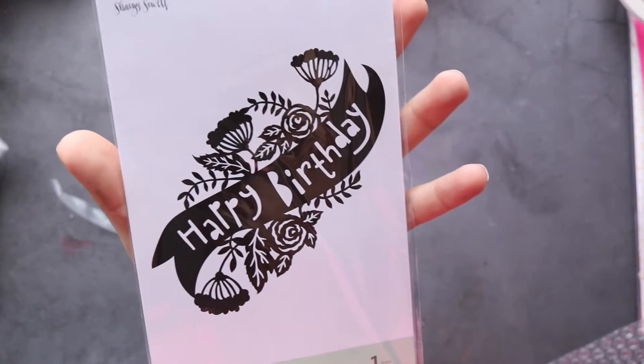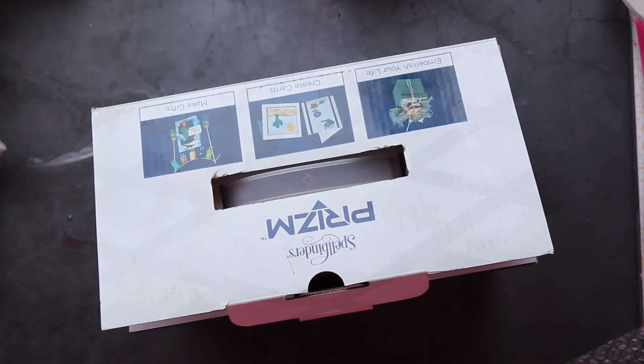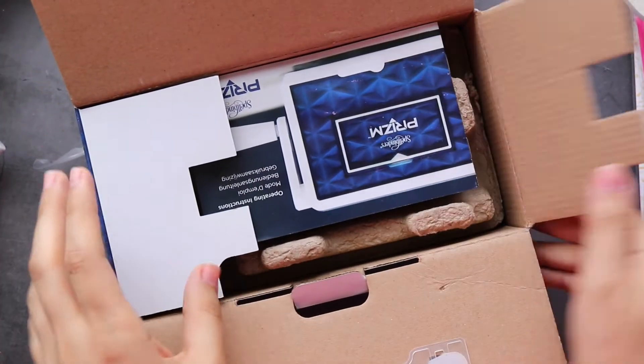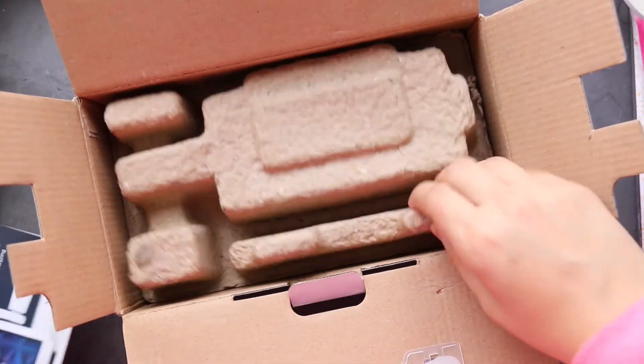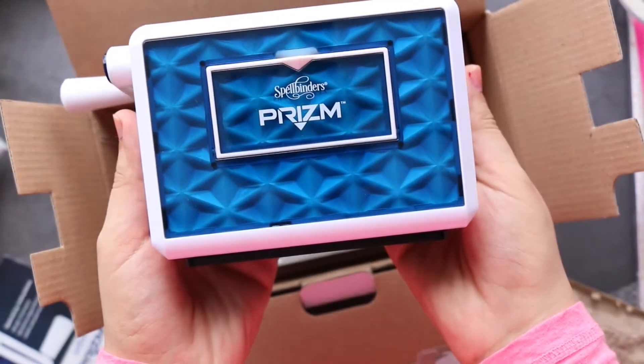Hello everyone, my next order was from Spellbinders - they were having a sale. I ordered only two things. The first one is this - Happy Birthday - and this is for the glimmer foil. The next one is not for me, it's a gift for my daughter because she loves the Big Shot. I have the Big Shot Plus, and she's starting into crafting - she has some stamps and dies. I saw this one and it had a really great price, it was really cheap, so I bought it for her. It's like a mini Big Shot - so cute! I wish I bought one for myself too!